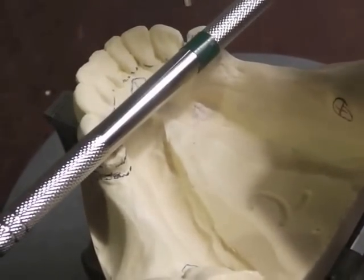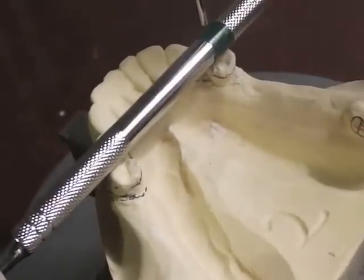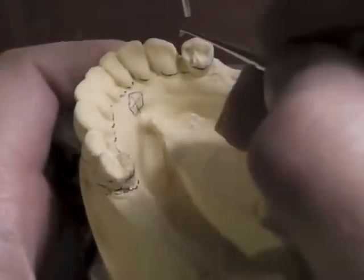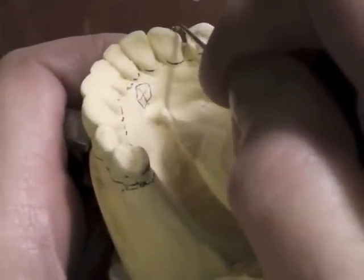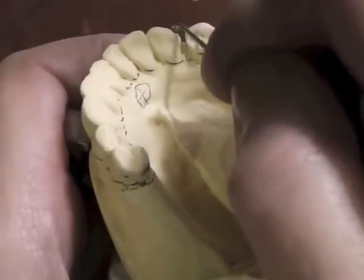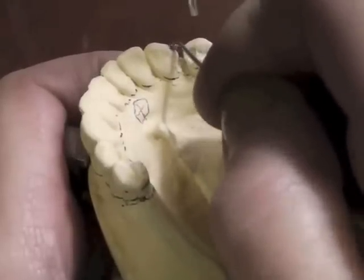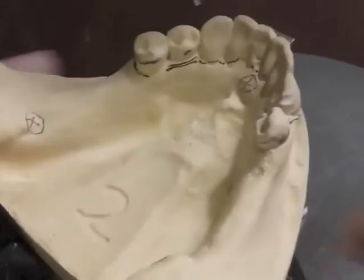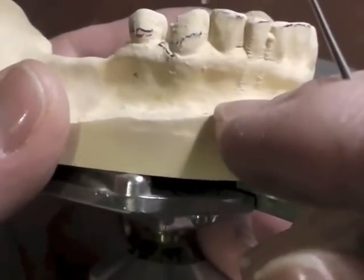One of my indirect retainers will be on the canine. We cannot place them on the mandibular incisors, so the closest place we can put an indirect retainer — which we have to have for a Kennedy Class 1 or Kennedy Class 2 — is on the canine. On Kennedy Class 1 we usually have two indirect retainers, and on Kennedy Class 2 we might have one. Our indirect retainer is going to be on a distal incisal angle rest, and I am preparing that rest at this point.